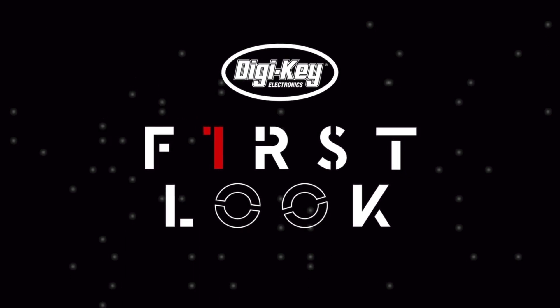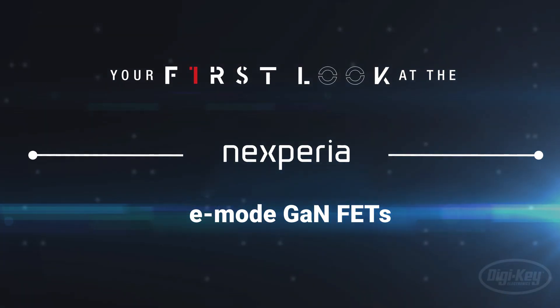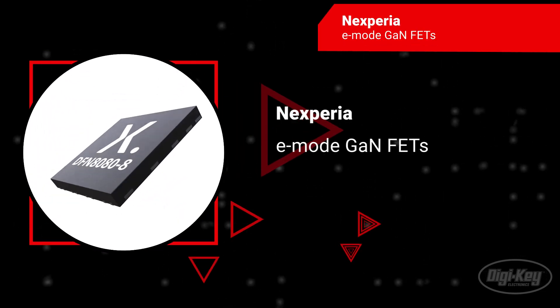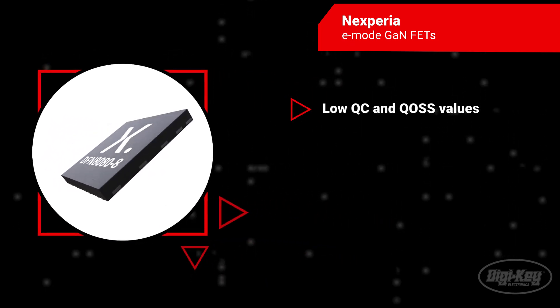Nexperia's e-mode GaN FETs are designed for low or high power conversion applications, offering enhanced power system flexibility. These FETs provide superior switching performance with very low QC and QOSS values,